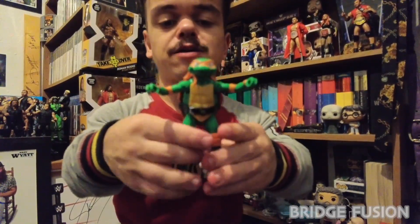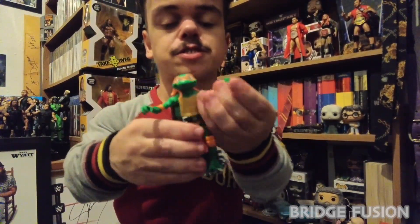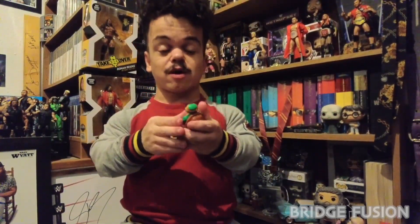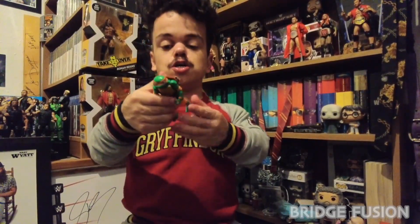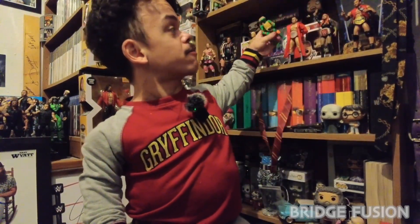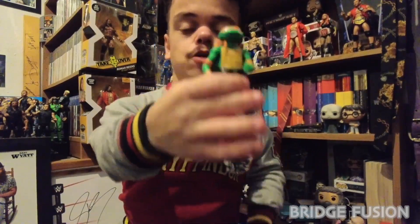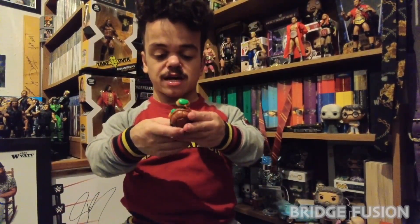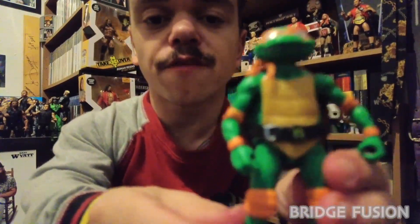He is actually very, very cool. You can display him how you like — you can put the nunchucks in his hands — and he's actually very well detailed. I'm very happy to have him in my collection. In future videos you will see this one in the background, probably just up there, near my game setup.